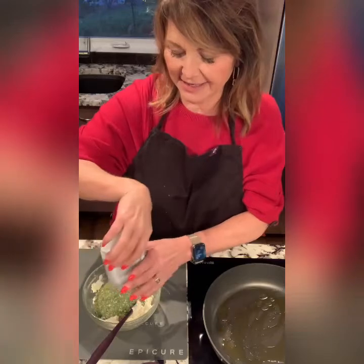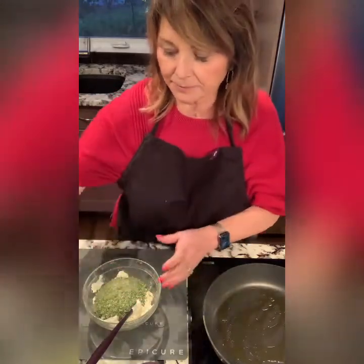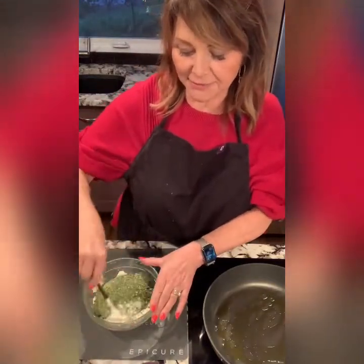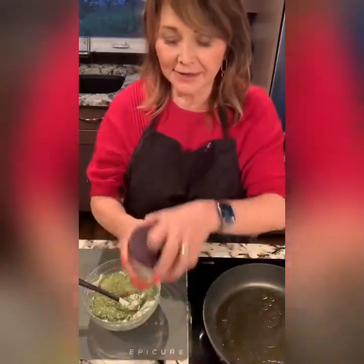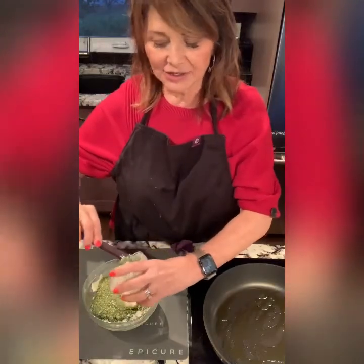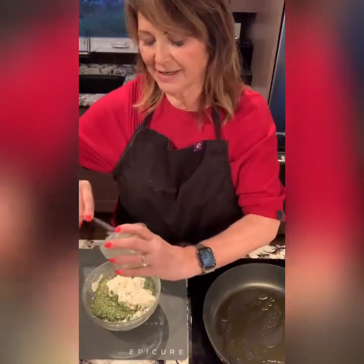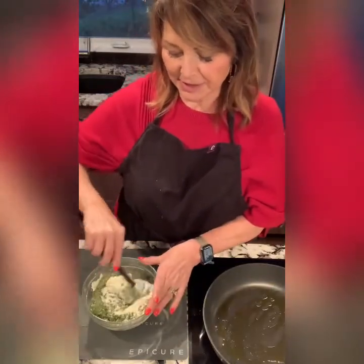We're just going to dump that in. I've got some cream cheese that I've already cut up and softened a bit. I'm using my three-in-one spatula as you can see, and we're going to add a few other ingredients. Using our prep pro bowl I have some mayonnaise — you can add that, or if you can't do mayonnaise you can use sour cream. We want to make a nice creamy, decadent inside to our spinach dip.